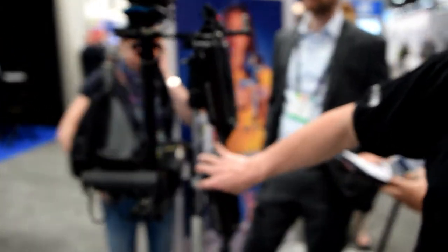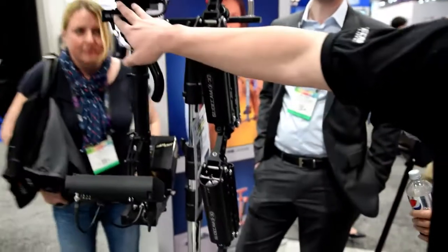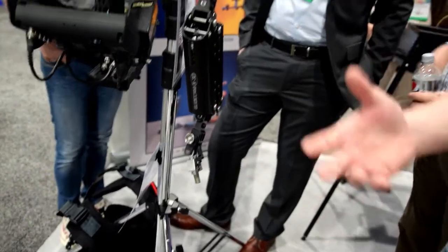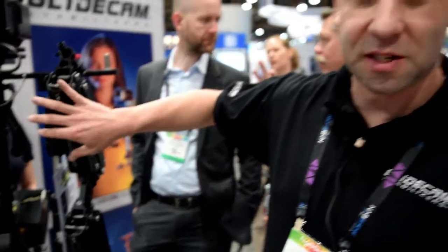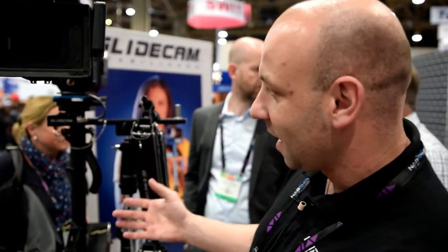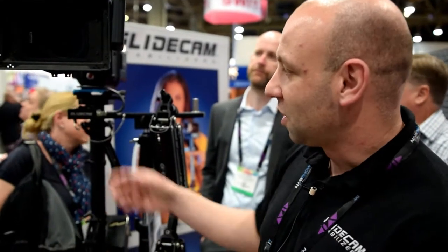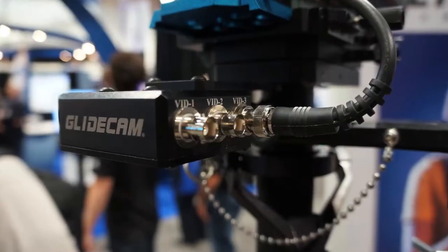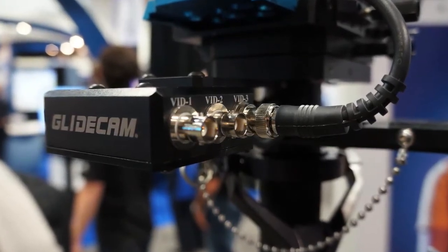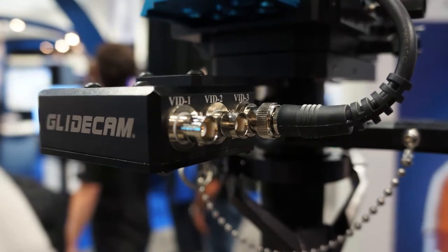Same thing with the X30 over here — you have the X30 arm with the X30 sled and vest. Where these two differ is the X30 can handle up to a 30-pound camera, and also incorporates titanium springs inside the arm, where the X20 has steel springs. Also, the X30 sled gives you more options. It's more of a high-end user system, which gives you three video systems through the center post — video distribution for monitors, transmitters, you name it.